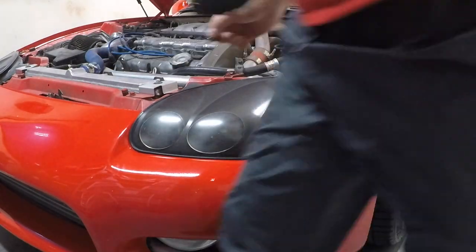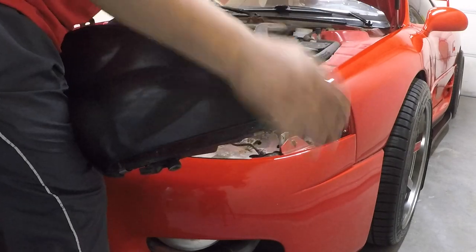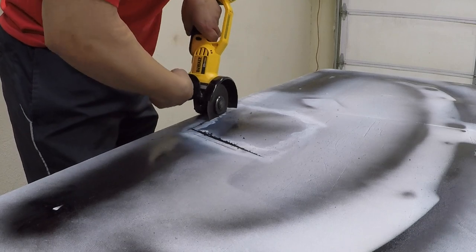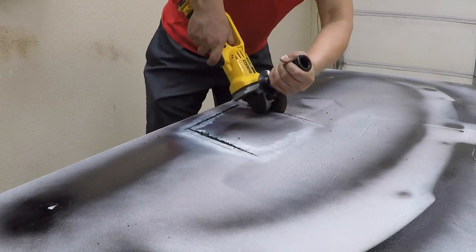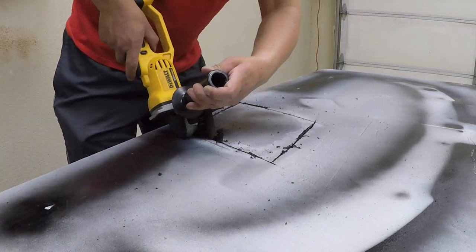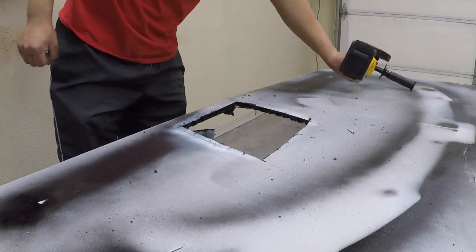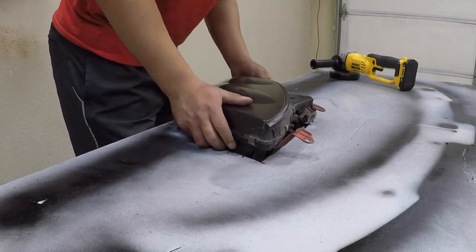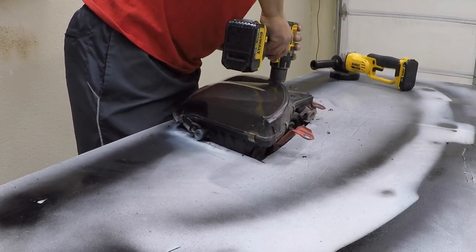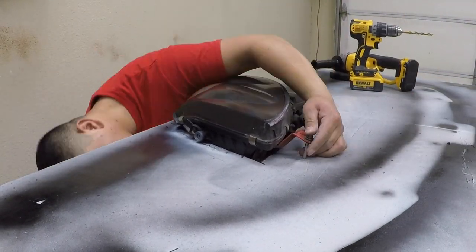The downside to removing the headlights is that now they're not being held in place. I decided to cut the shape of the headlight into my table so it could be secure and I could angle it face up to make it easier to work on. I also bolted them down just to make sure they weren't going to fall off. These are $1000 headlights nowadays if you can even find them in good shape, so I didn't want to run the risk.